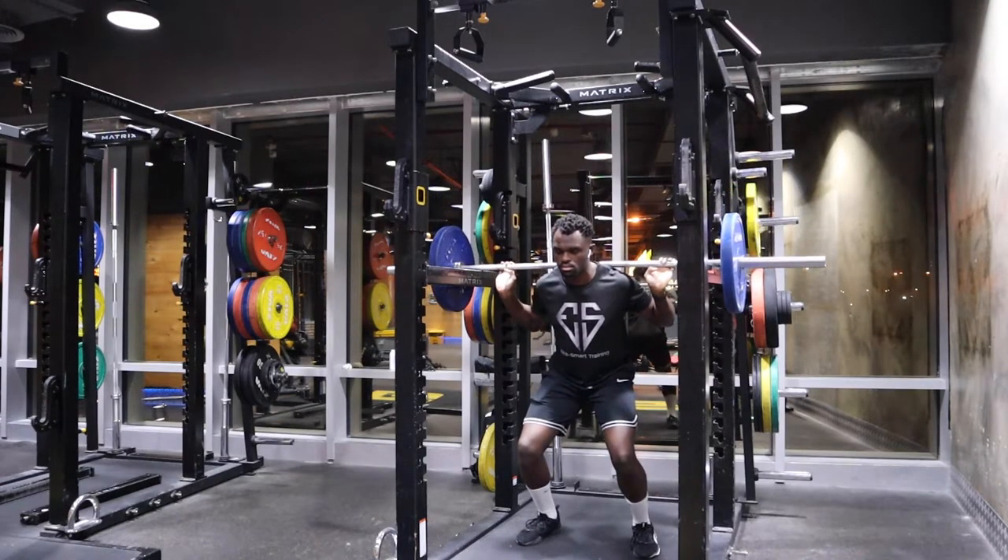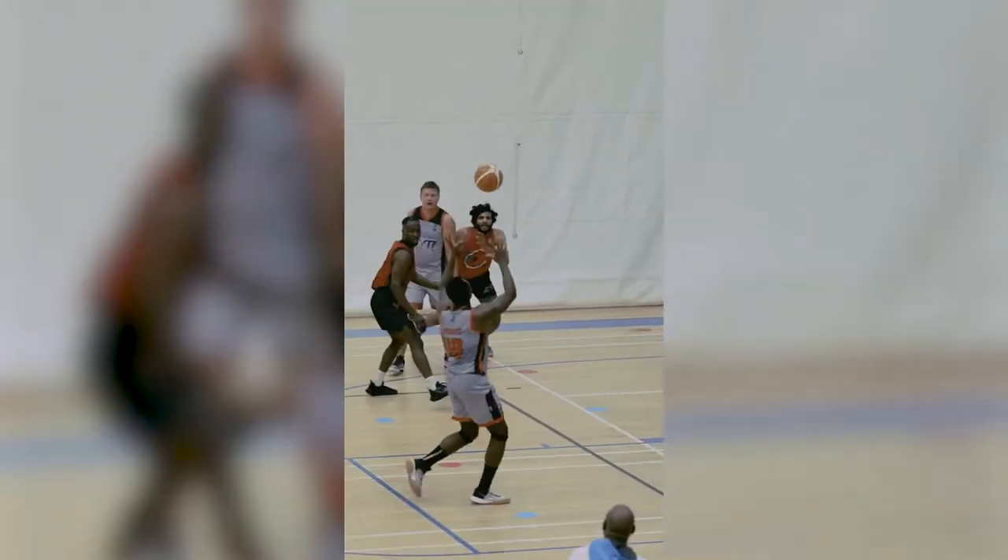You'll notice that on the barbell squats it's only a partial range of motion, and I have the racks there to stop myself going even lower. That's because I want to focus on the concentric phase of the movement — i.e., pushing the bar up — because that's more like an athletic situation you'll see in sports, rather than a deep squat.